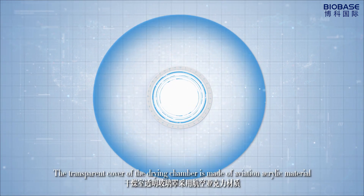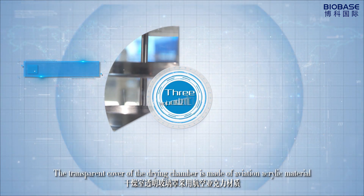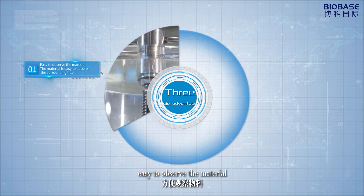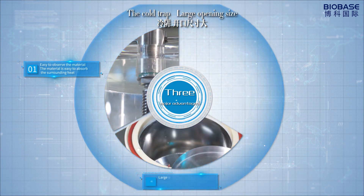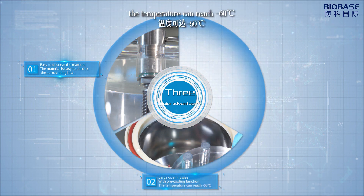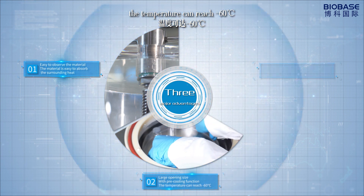The transparent cover of the drying chamber is made of aviation acrylic material, making it easy to observe the material. The cold trap has a large opening size with a pre-cooling function, and the temperature can reach minus 60 degrees Celsius.